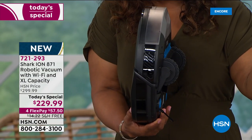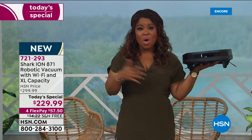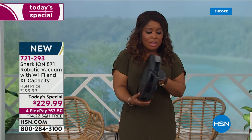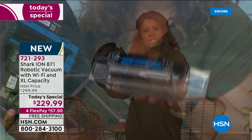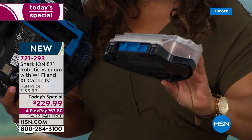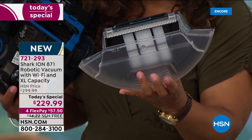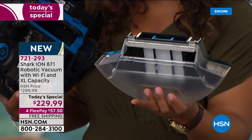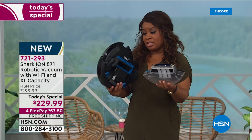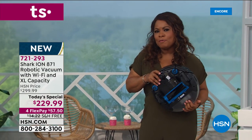Out of the box, ready to go — just charge it for a couple of hours initially, then it's always ready. The extra large bin is the largest they've ever offered — holds up to two cups of debris, so you don't have to change it out all the time. You never have to buy a bag, filter, belt, or anything — think about the freedom and cost savings.